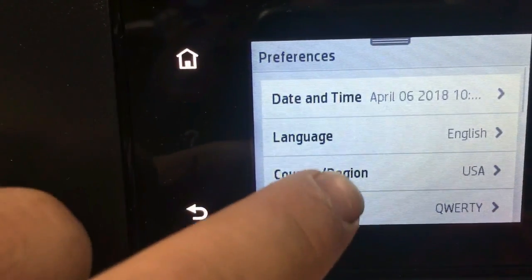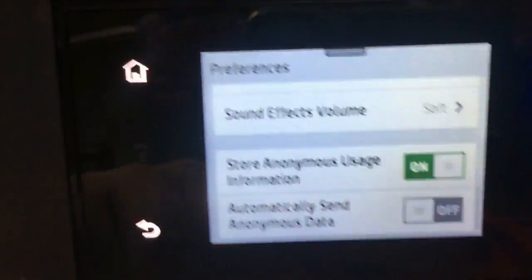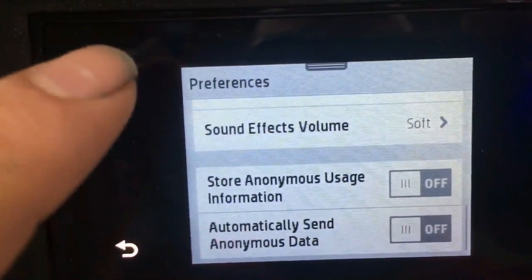Now we're going to turn off the chip info. We go to Setup, then Preferences, and scroll down to Store Anonymous Usage Information and turn it off.